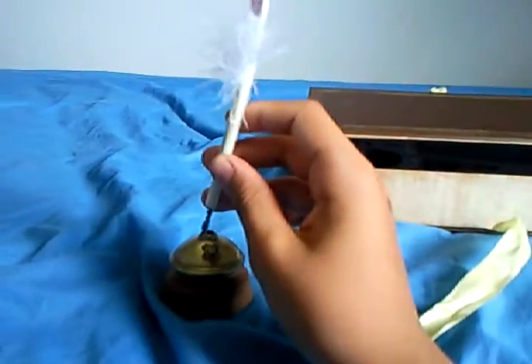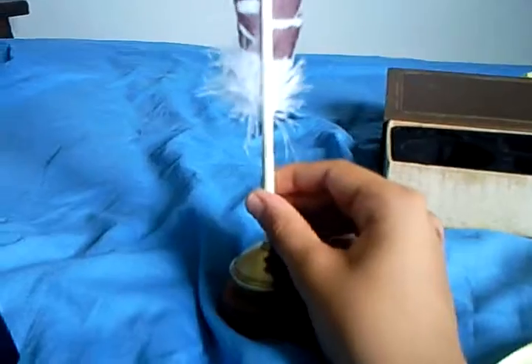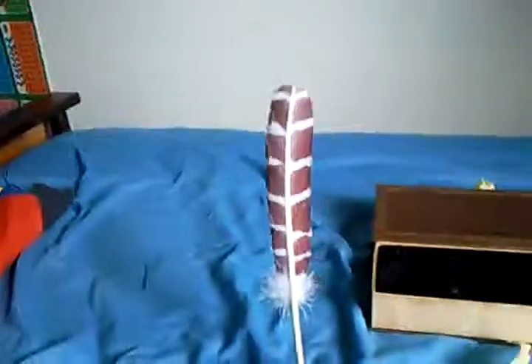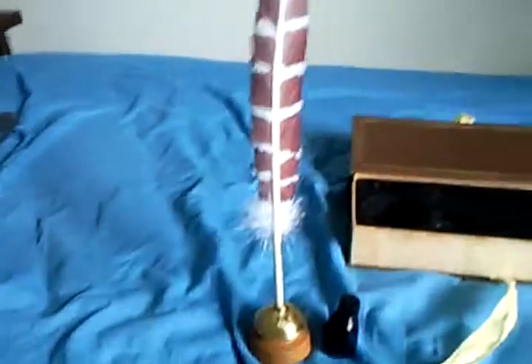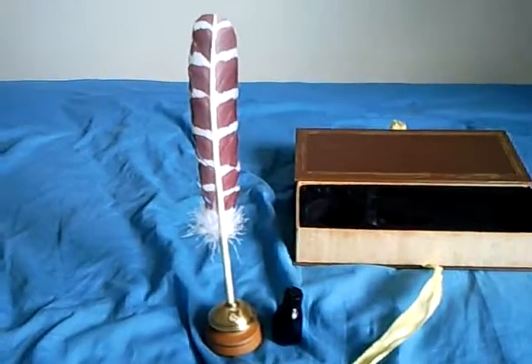I haven't figured out yet if you put the ink in here. I believe you do — I'm not quite sure yet. And you just simply put it in like that. And it's a nice stand for it. And that is the Hogwarts Writing Quill with the stand and the ink.